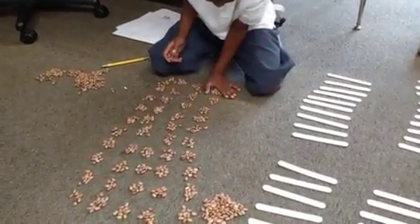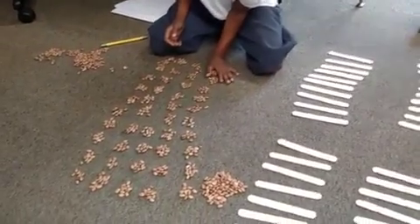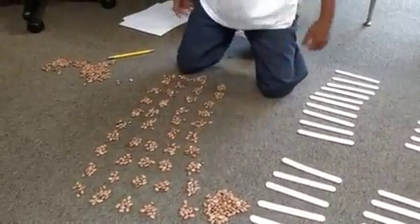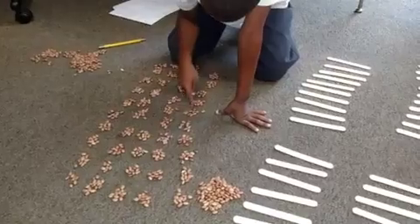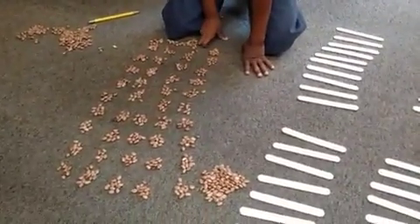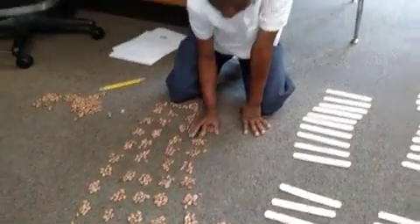How many groups of 10 are right there? 100. 100 all together — and how many groups of 10 do you have? 1, 2, 3, 4, 5, 6, 7, 8, 9, 10. So 10 groups of 10, and how much is that? 100. Cool. See if you can keep doing that. Thank you.